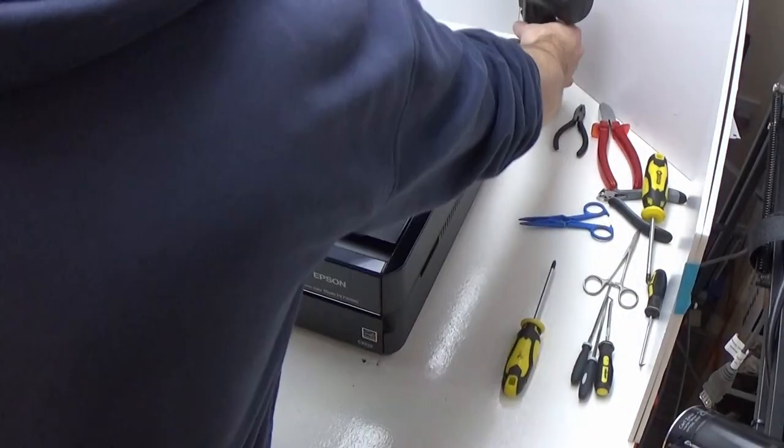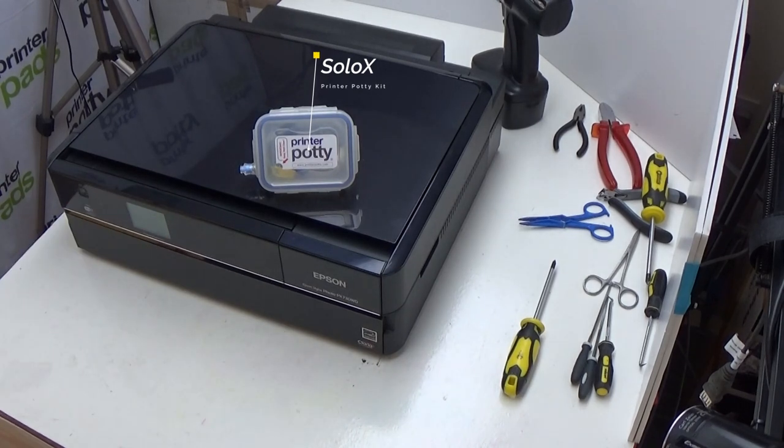Let's get started. First things first, you are going to need a Phillips crosshead screwdriver. You will also need a drill — this is a 4.5 millimeter drill bit — and obviously your printer potty waste kit.